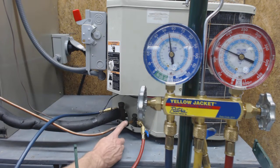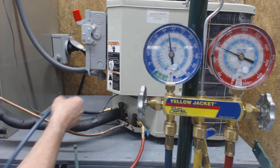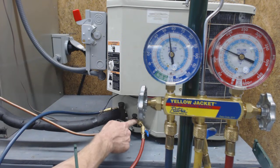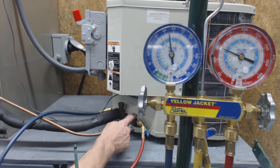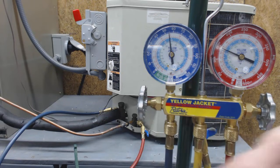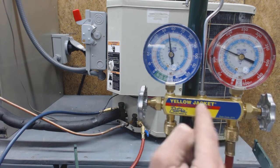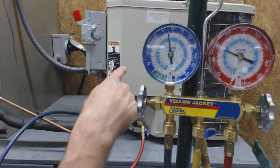We have the gauges attached on the liquid line — red always goes to the liquid and blue always goes to the vapor line. These valves have Schrader valves, and when we attached our hoses it pressed on the Schrader valve and allowed refrigerant to come through the hoses and enter into our gauge. Our gauge set is shut right now — if a handle was open it would connect from one port to another. Both are closed, and you want to make sure they're closed while checking the refrigerant charge.